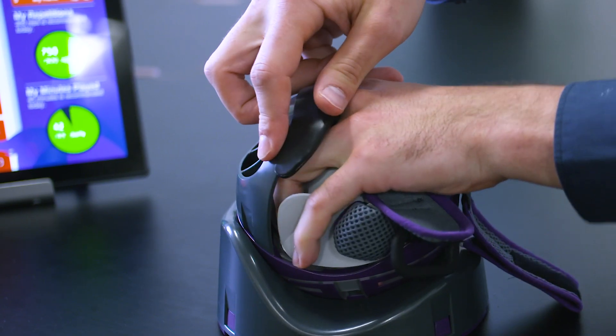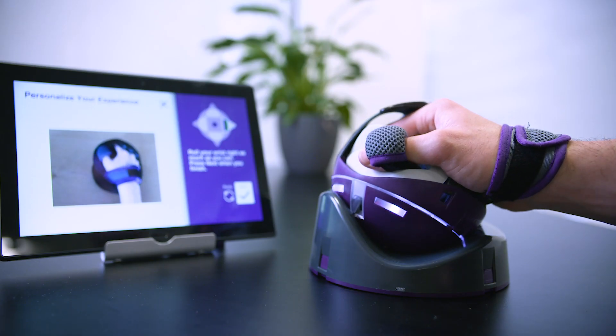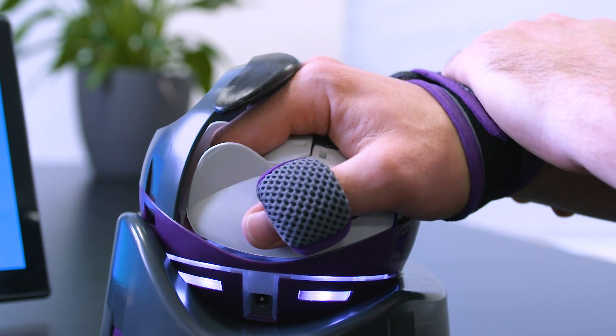The NeuroBall can be used with your left or your right hand. Once you have your hand in, the strap comes across and secures your wrist and hand. Now we're ready to calibrate it. This is where it adapts to your movement. It picks up what movement you have, and if you need to assist with your other hand, that's fine. At the end, give a good squeeze to activate the finger sensors.